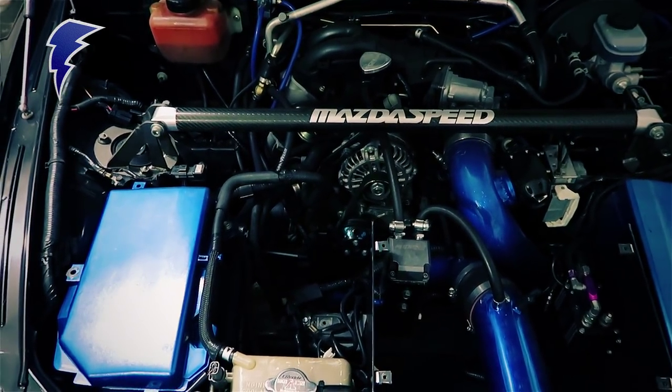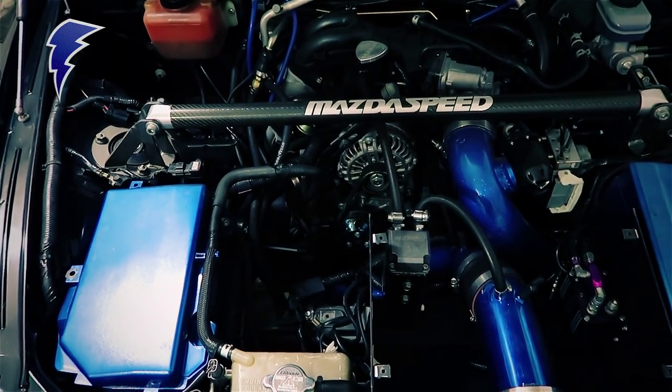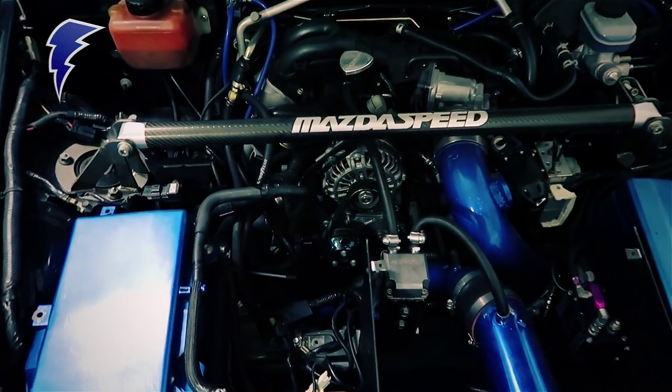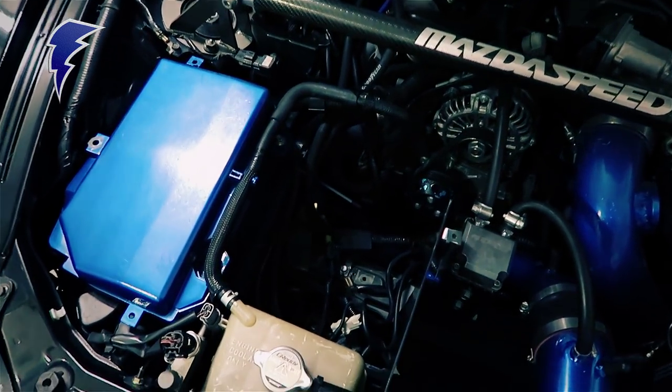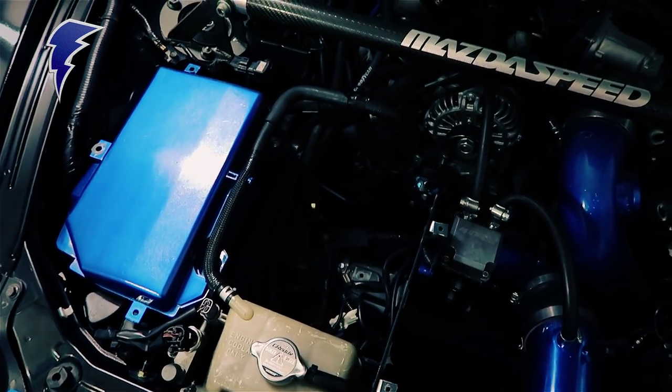So first I wanted to start with the engine bay, because of course this is the business end of the car. What you'll notice first and foremost, if you're familiar with RX-8s, is that a lot of the primary intake system and the battery are missing. I've got a battery relocation kit, so the main battery would normally sit here — it's actually been relocated to the trunk.